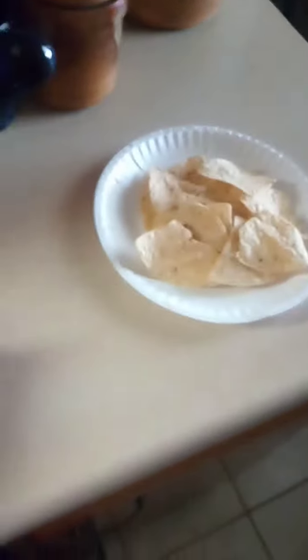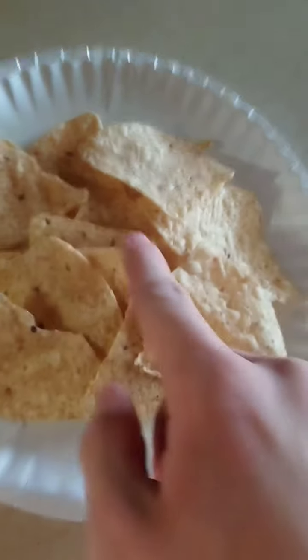Welcome to a new cooking video. Today we're making nachos. So right here we get tortilla chips — they have to be tortilla chips.